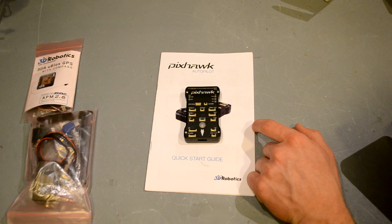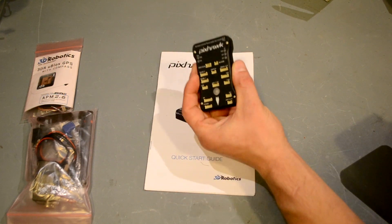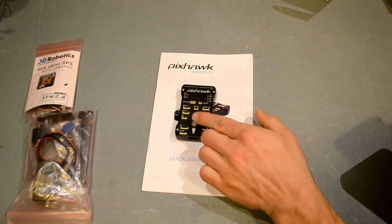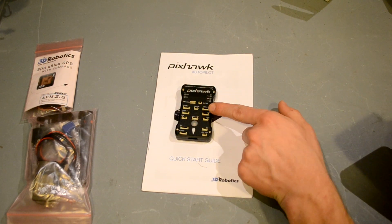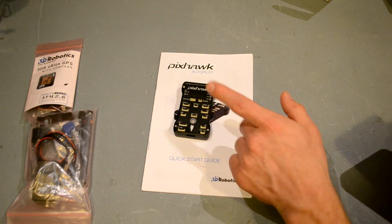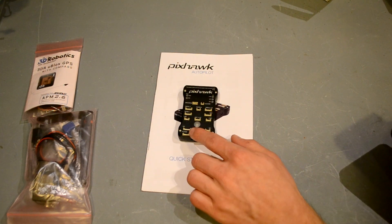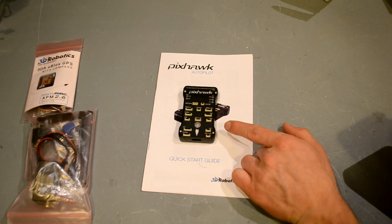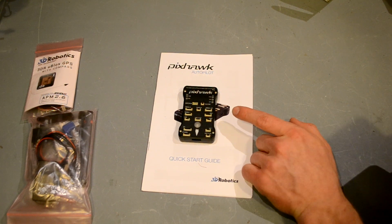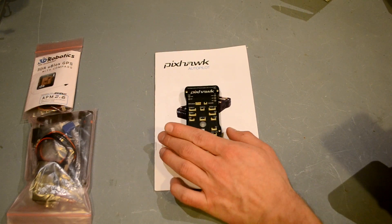This has five serial ports — four with some bi-directional functionality — whereas the old version only had three. This one has nearly double the RAM of the original: a 256 kilobyte RAM bank with a 2 megabyte flash, as opposed to the APM 2.6 which had 192 kilobyte RAM and a 1 megabyte flash.